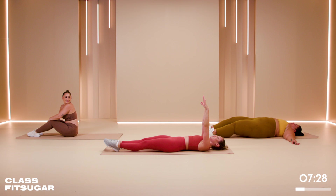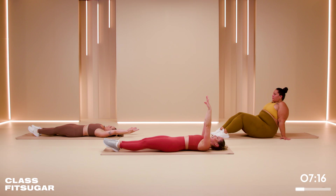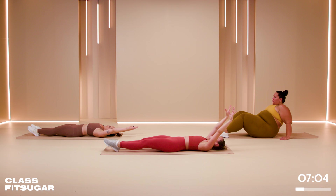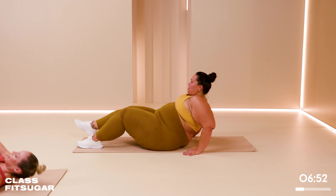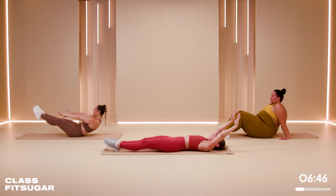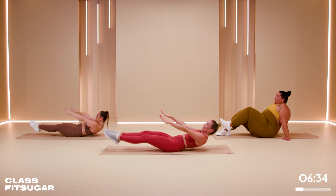Last thing in this ab section: double leg lift. We come up, try to meet in the middle, and bring it down. It's about control — finding that counterbalance point. In three, two, one, let's go. It reminds me of finding the sweet spot between the clutch and the accelerator in a stick shift. You've got 10 seconds. In four, three, two, one.